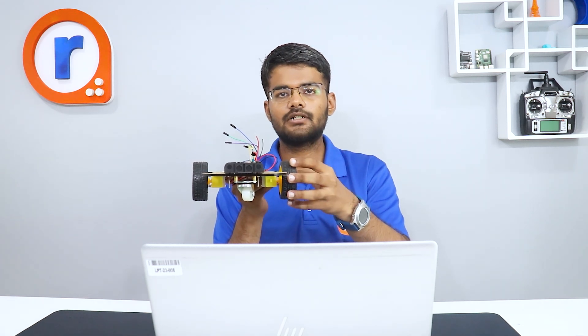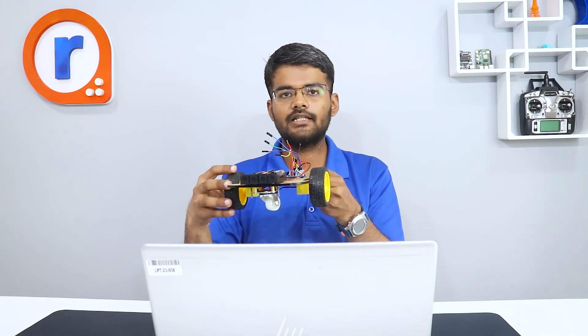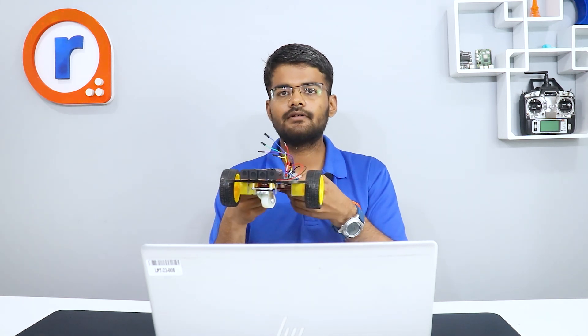M1 and M2 are connected to the right motor, and M3 and M4 are connected to the left motor. There are also four inputs: M1, M2, M3, and M4. When we give M1 high and M2 low, the right wheel moves forward, and when we give M1 low and M2 high, it will move backward.